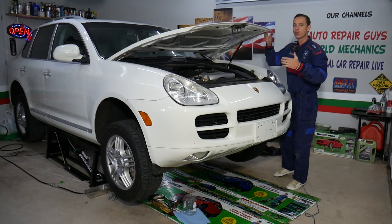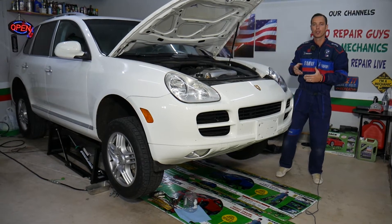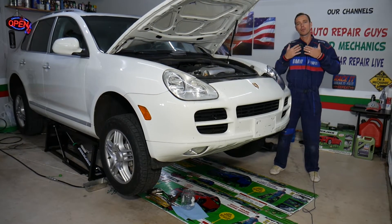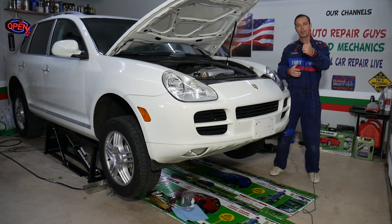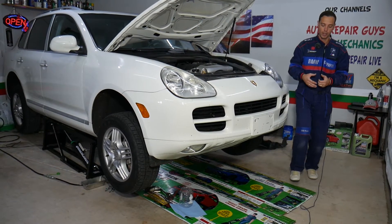Every single car we get at the shop, we try to make at least two to three hundred free repair videos. We do that because our mission is to save you as much money as we can. All we need in return — please subscribe to the channel and like the video, so we can keep providing this free information to you.